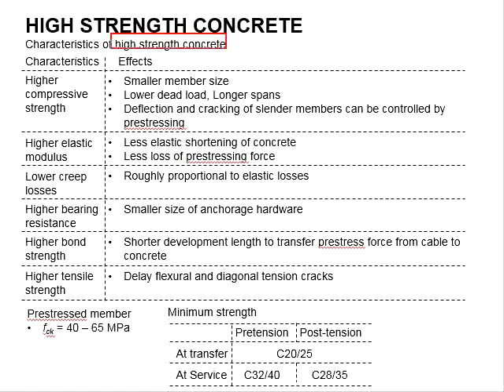High concrete strength also gives higher bond strength. This will shorten the development length to transfer the pre-stressing force from the cable to the concrete. It also gives higher tensile strength, which can delay the development of flexural and diagonal tensile cracks.